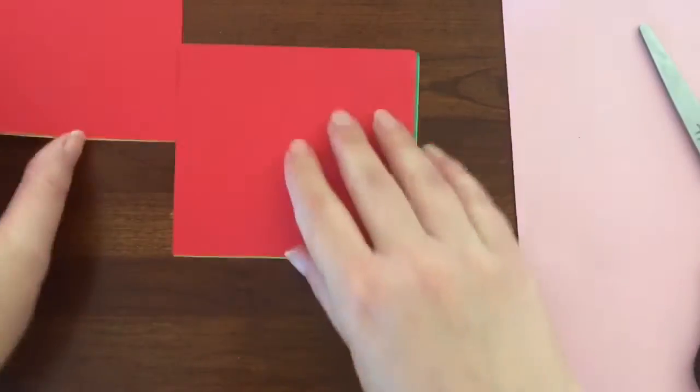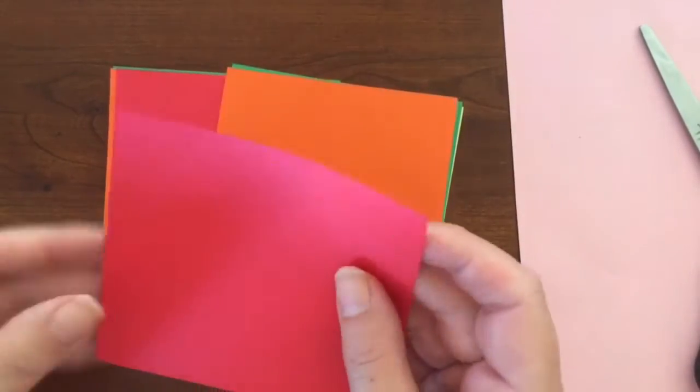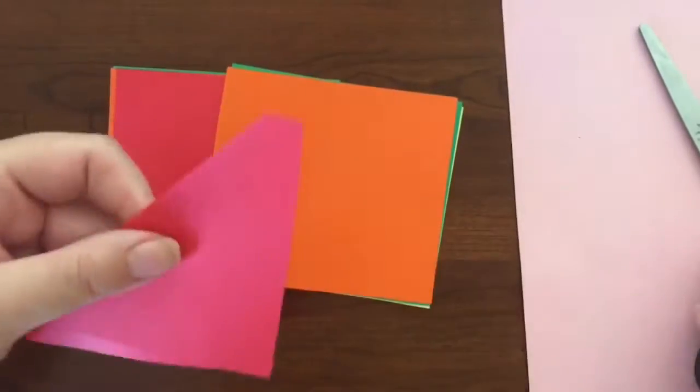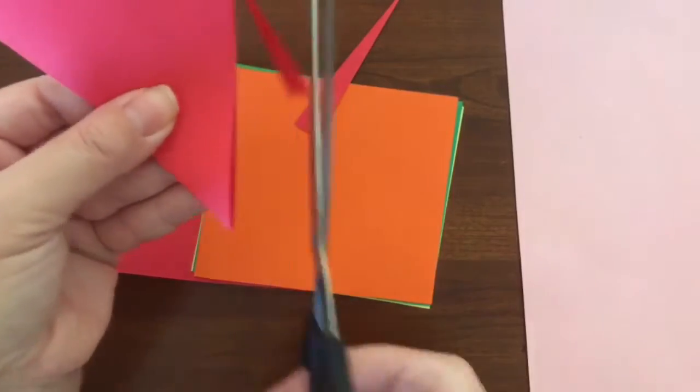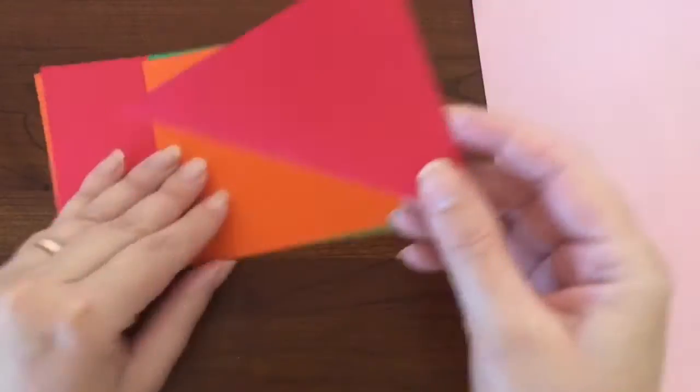Cut the paper about four inches by four inches. Go ahead and fold it into a triangle. Cut off the sides that extend beyond the edges of the triangle so that you create a perfect square. Open it up.